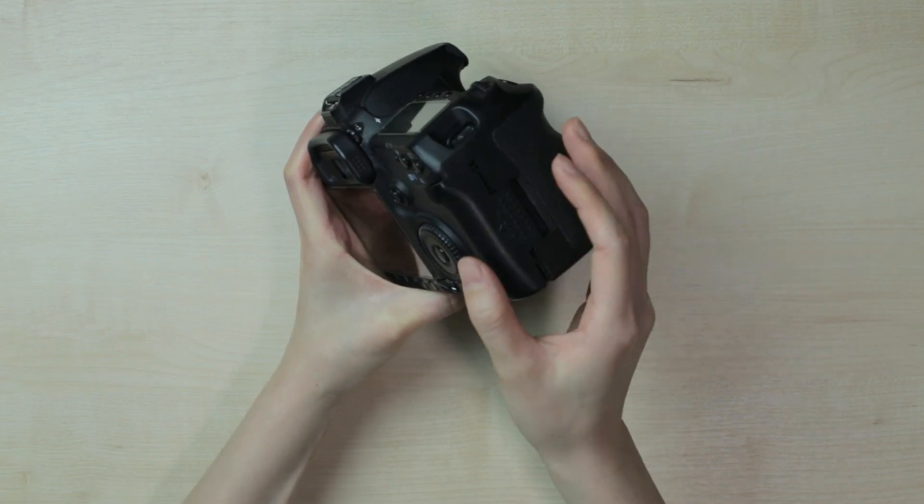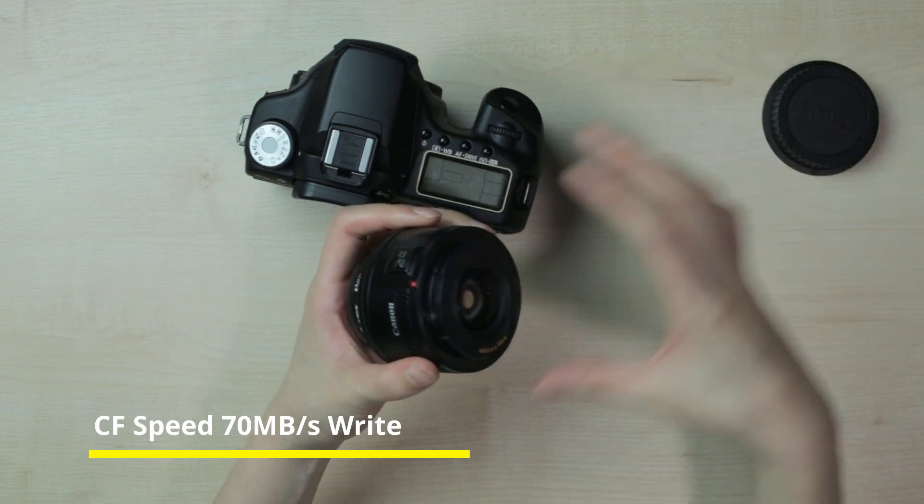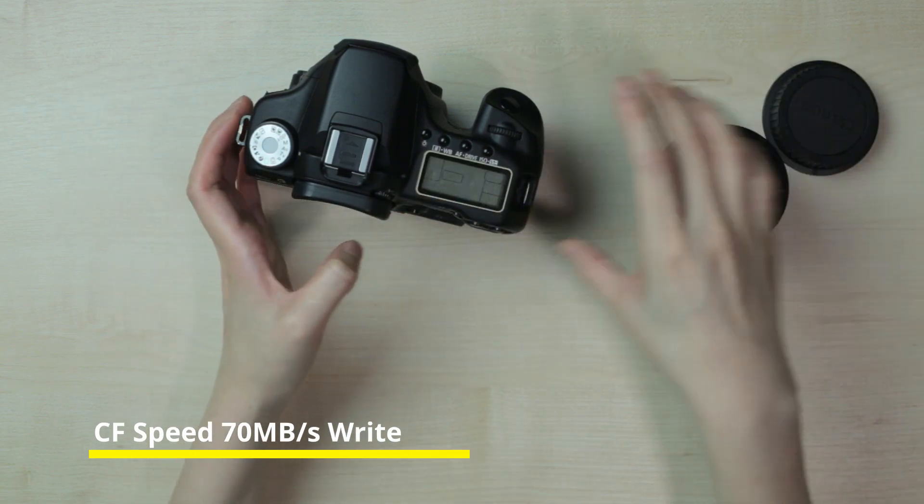EOS 50D is an old camera but it's a good camera because it has a very fast memory controller, just like the 5D Mark II.